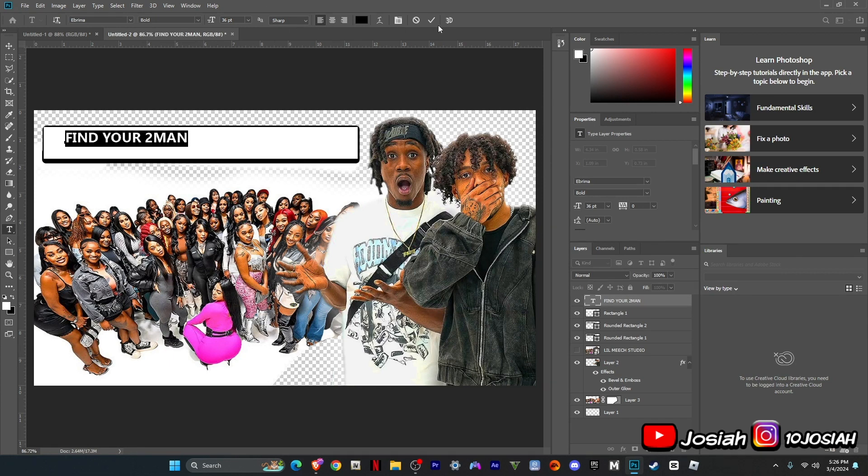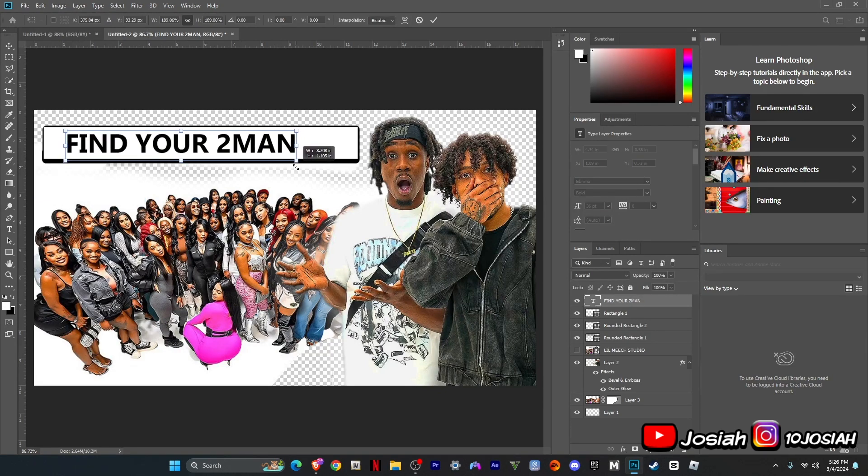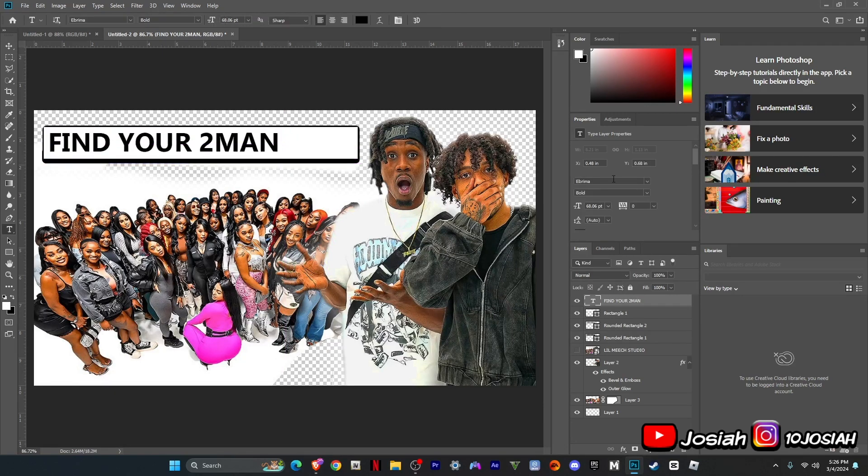I'm going to zoom it in. This isn't the exact font that he used — this is a font that I found that is close to the one all the other creators will be using and stuff.